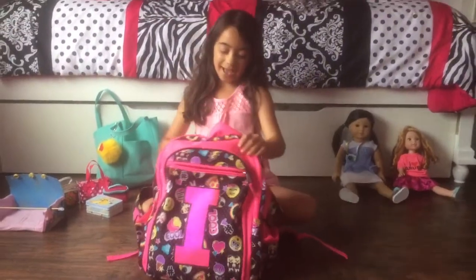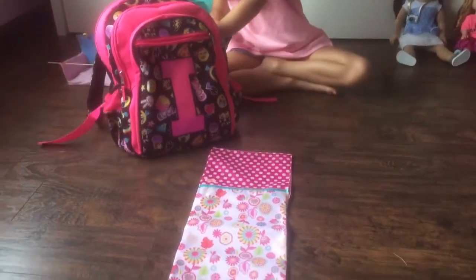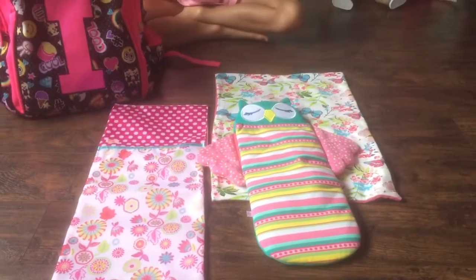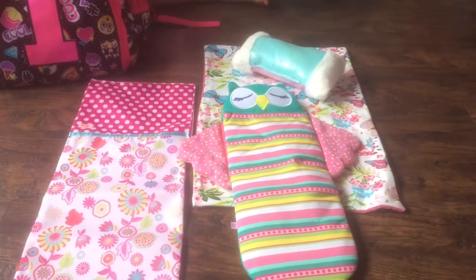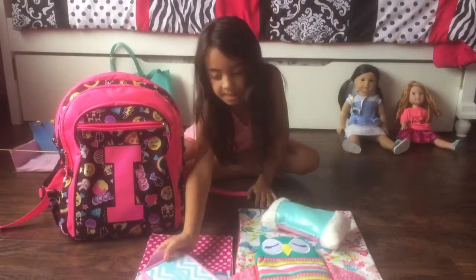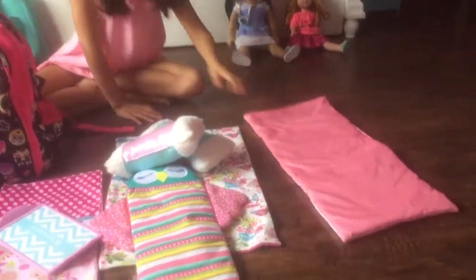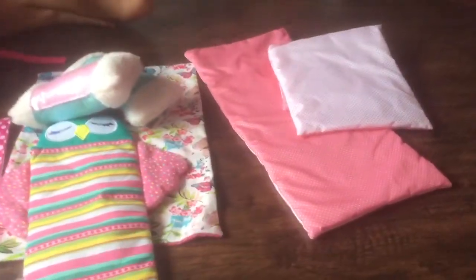Here's the doll stuff I put in my backpack. I have this sleeping bag from Our Generation for Zee. This little extra blanket in case they get cold. The Welly Wishers sleeping bag. This pillow — it's double-sided; it came with a sleepover set and it could be a table, like they can eat dinner on it or use it as a little tray for breakfast. Another one of these pillows, because I'm bringing two dolls. And this really thin mattress — so these can be like little mattresses for them, because they're really thin and they don't weigh a lot.